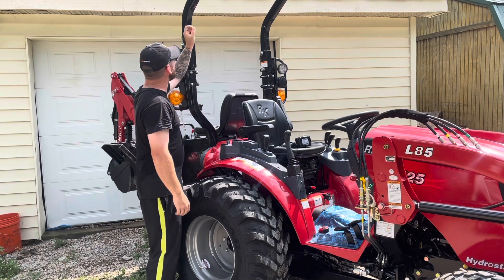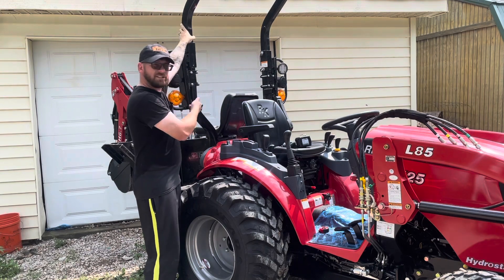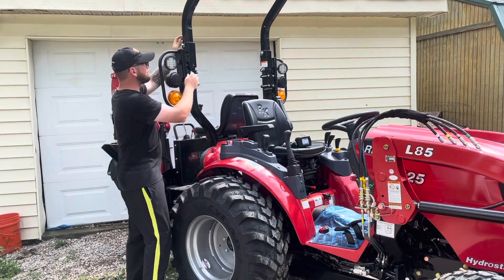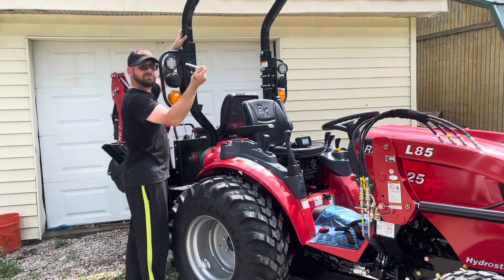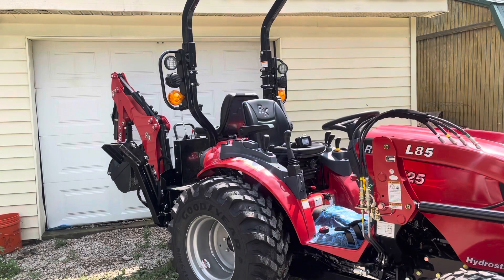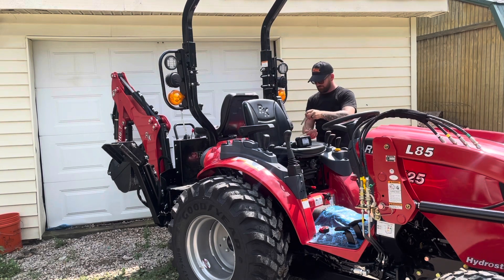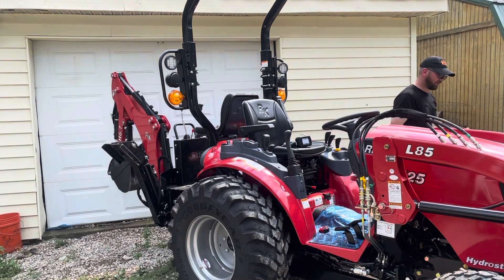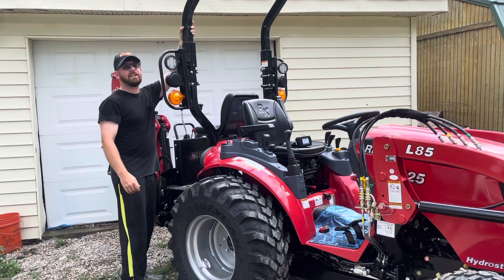So I'm going to show you how to make the tractor fit in a standard garage door. The first thing is pretty obvious — you're going to pull the pins that are holding the rods. Then you're going to lower it.